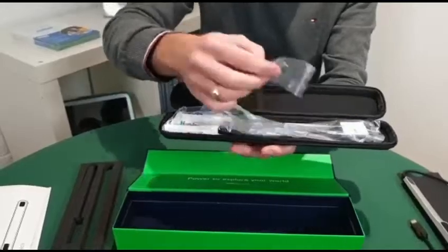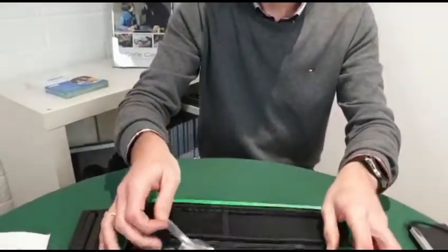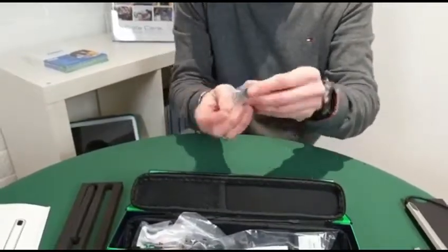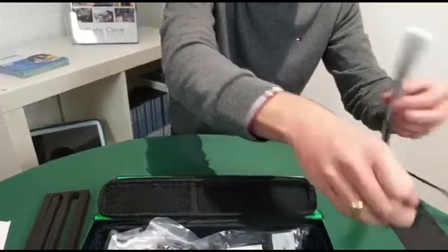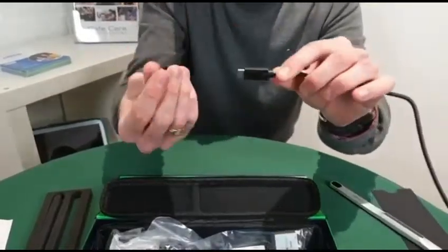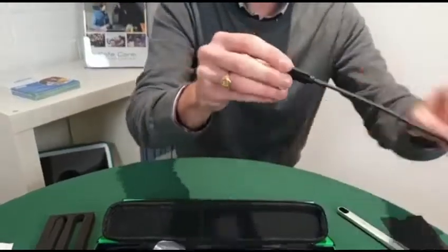The first accessory I'm going to show you is the adapter for the USB-C to USB-A. So from the tracker itself, if I have the USB-C, I can connect this in and now I can connect that to USB-A devices.